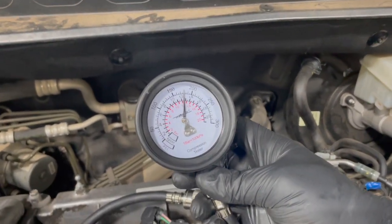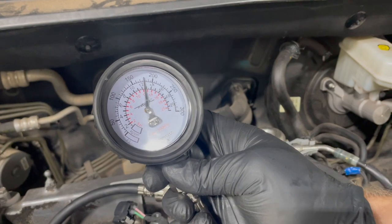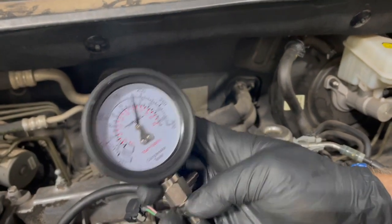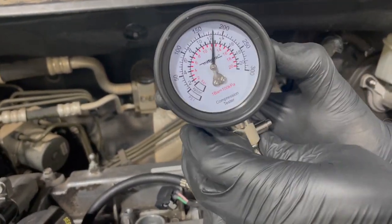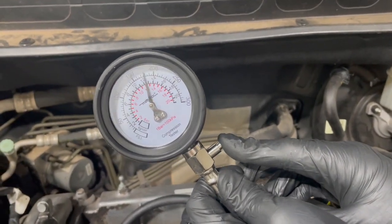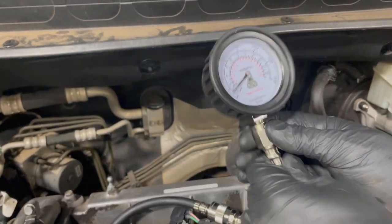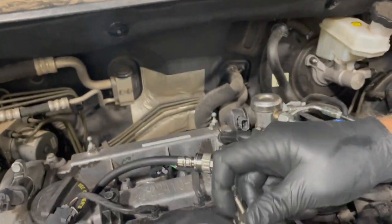We cranked it over a few times and we got — looks like 175 to 180 psi. It's sometimes a good idea to do it twice on each cylinder just to make sure you're getting repeatable results. To relieve the pressure we have this pressure release button right here — just push that down. Then we'll crank it over one more time to verify our results.